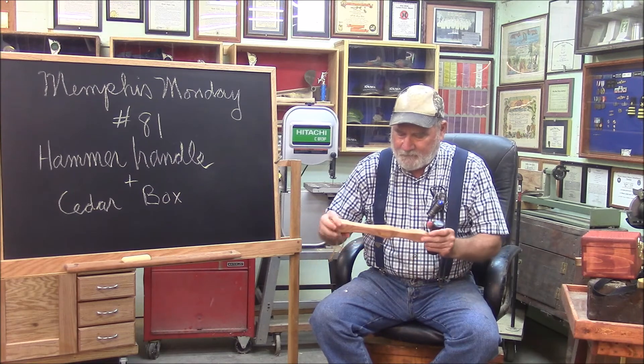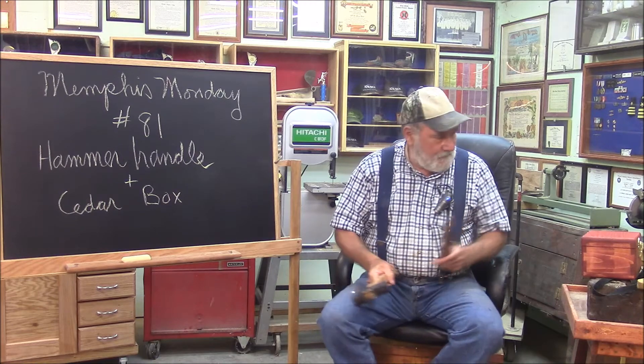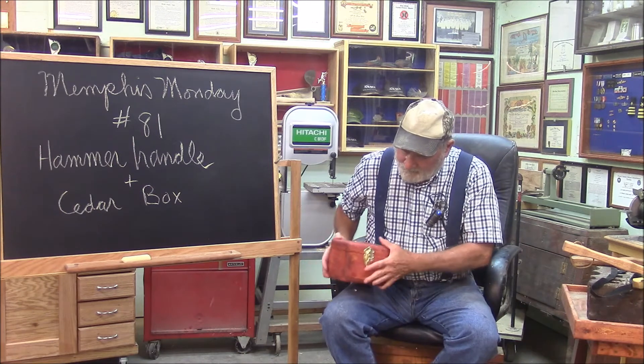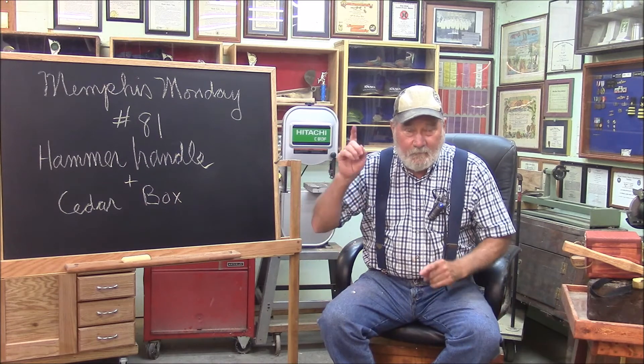Here's a hammer handle we're going to build — we're actually going to build a couple. And here is the little cedar box we built. But we won't get anything done if we don't knock off the chatter and get to work.